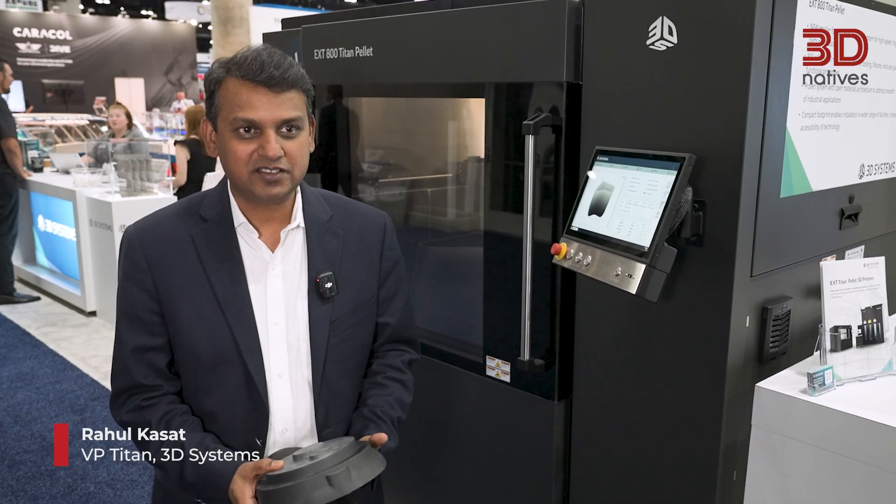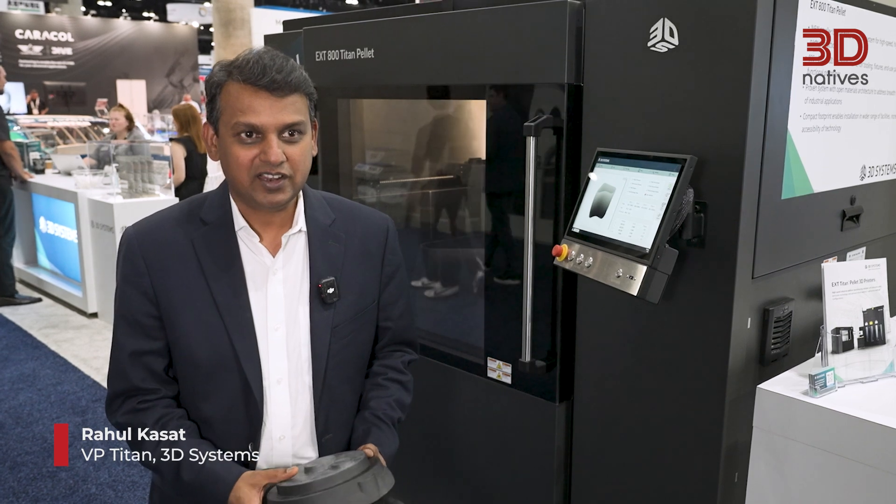I'm Rahul Kassad, Vice President of Titan Business Unit at 3D Systems.